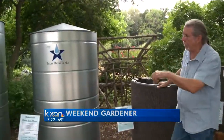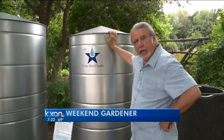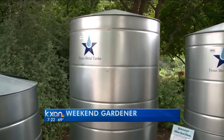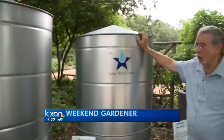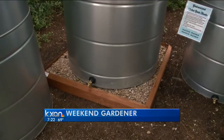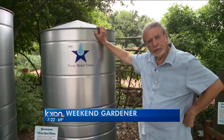Here's another one that's locally made. These metal tanks from Texas Metal Tanks I think are really attractive in the yard. Matter of fact, these are some of the prettier metal ones that I've seen out there. One of the nice things about this is that base that you can make — that's a good way to show it off in the yard, keep it up off the ground, and fill your water cans.